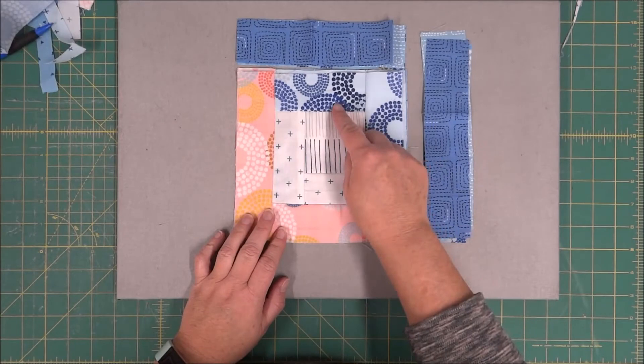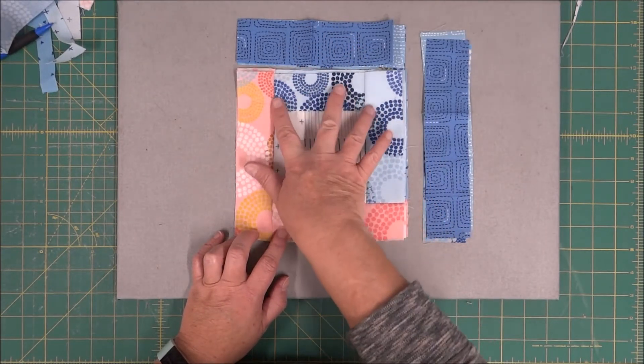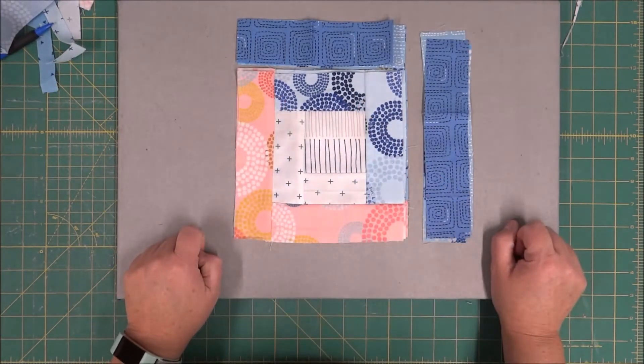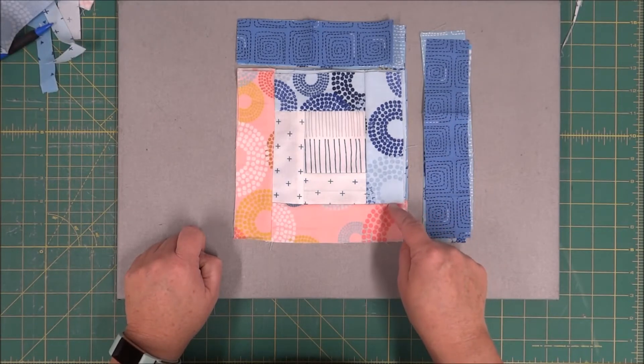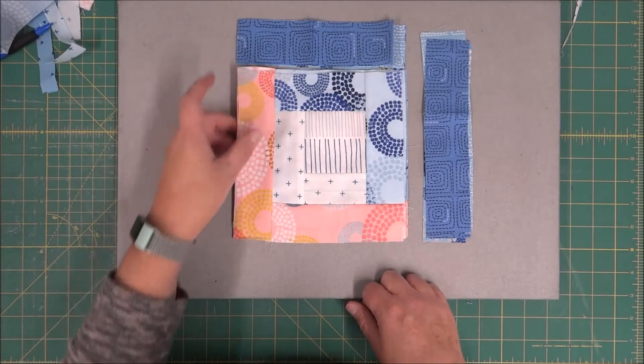Every time we add a section going around, we are crossing over two seams. That does help remind you that you're in the correct area. If you start sewing on and you only have one seam, you may want to reevaluate it and check to see if it's in the right place.